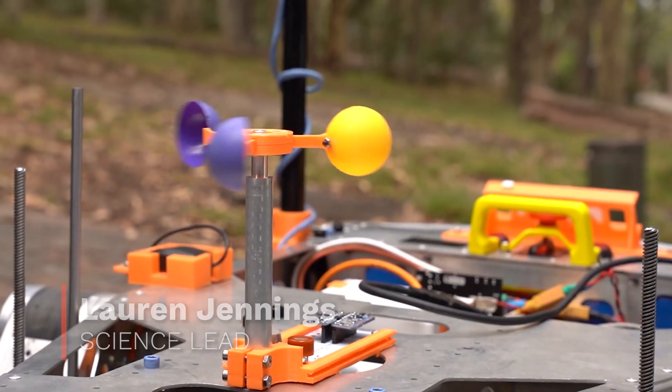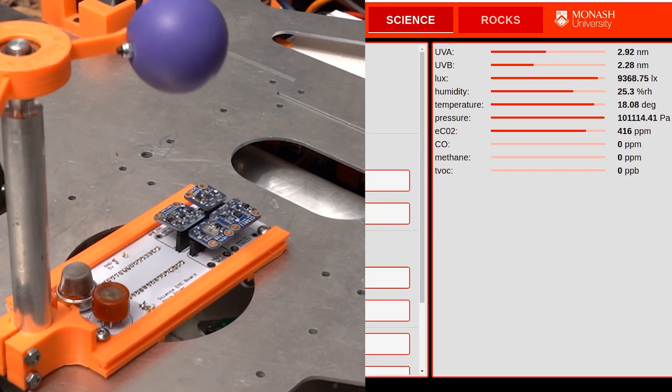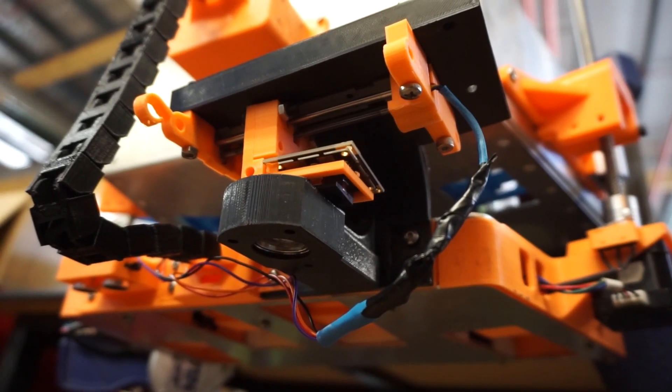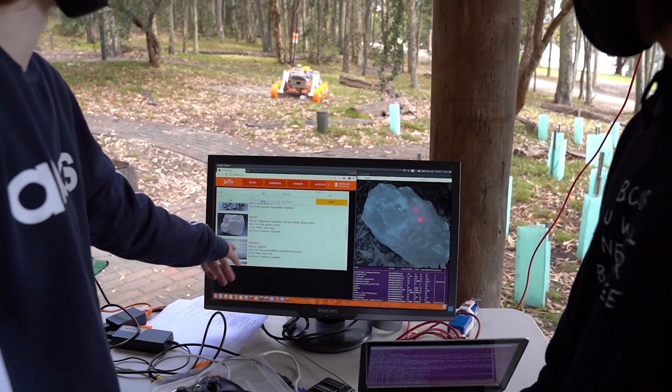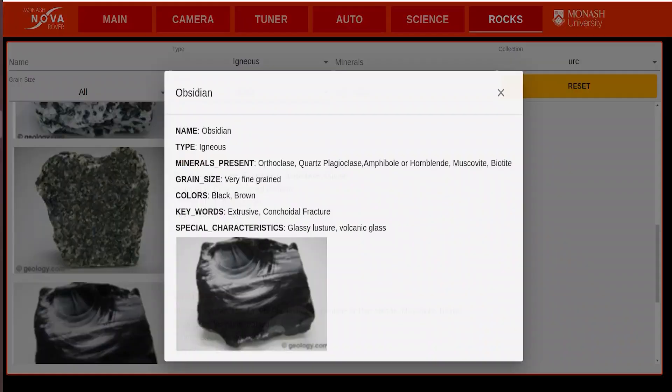The Environmental Monitoring Cluster tracks UV levels, climate, and relevant atmospheric gases to support habitability investigations. Geological analysis will be conducted using the independently actuating microscope to identify observable rock qualities such as grain size and colour. An expanded geological database has been integrated into the rover's UI to streamline this process.